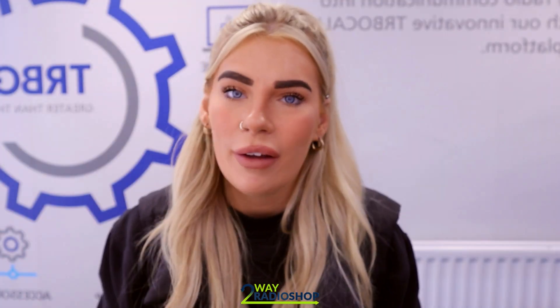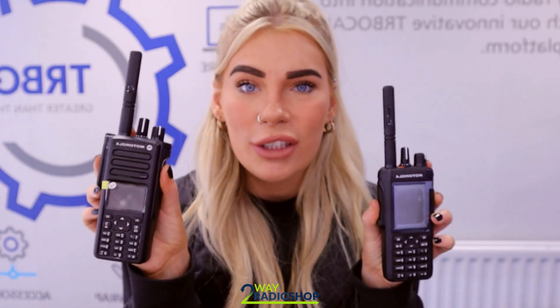Welcome to T-Way Radio Shop. My name's Niamh and today I'm going to be comparing these — this is the Motorola DP4400 and this is the R7.